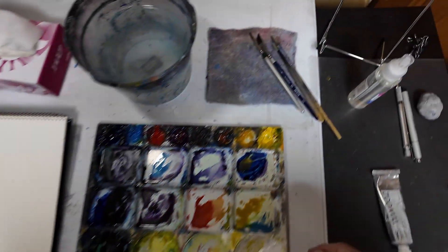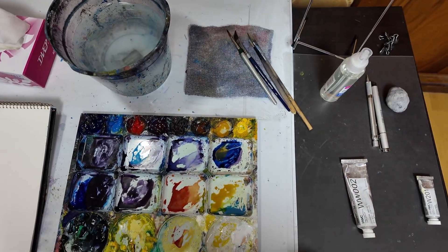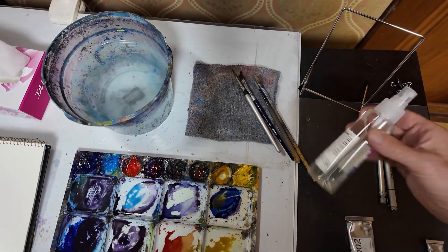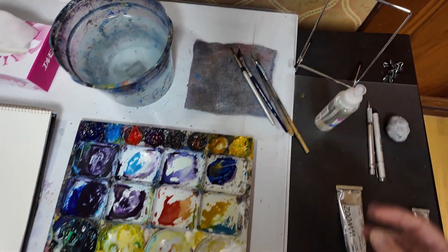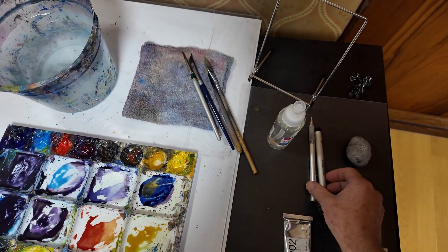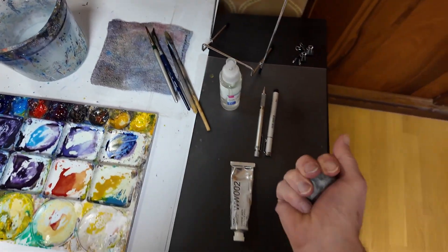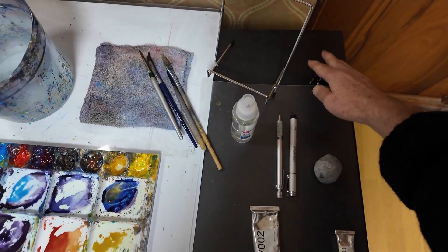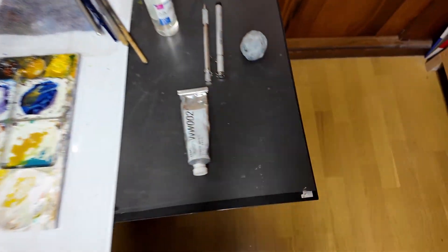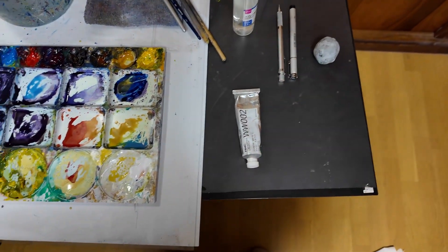Up here I've got my brushes, and I don't have all my brushes — just the few that I need. I've got my spray bottle which keeps my paint wet and workable. Then I've got a pencil, a pen and a kneadable eraser. Then some clips. I've also got two tubes of white paint here because sometimes I want the white paint direct from the tube.